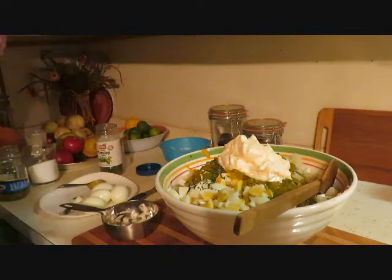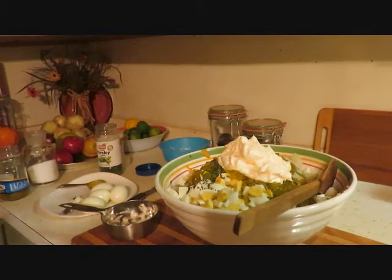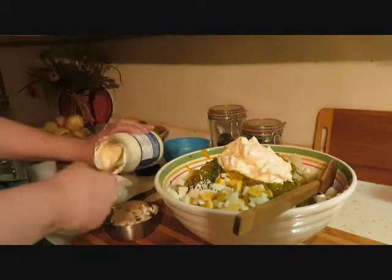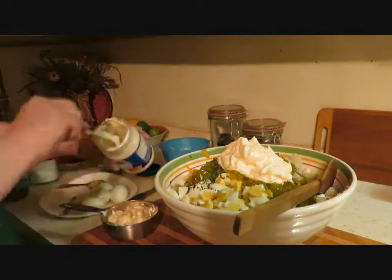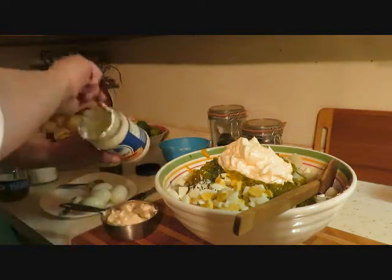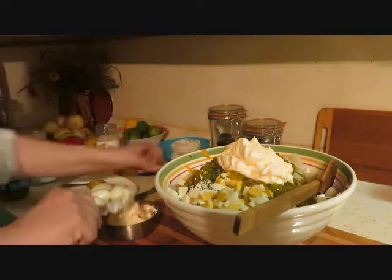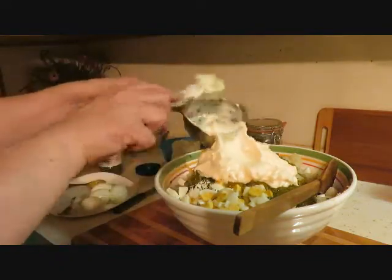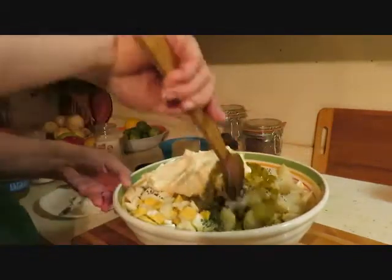It's probably gonna be this whole container. I'll put half in first and we'll see. That was like three-fourths — I said I was only gonna do about half. So we got one and a half cups so far.